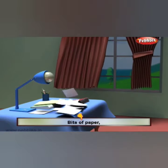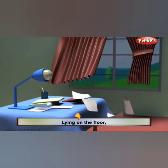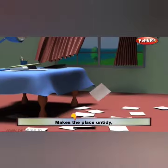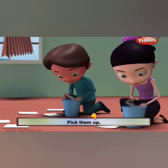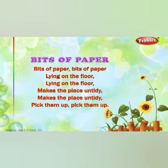Bits of paper, bits of paper, lying on the floor, lying on the floor, mix the place and tidy, pick them up, pick them up. I hope you all enjoyed the video.